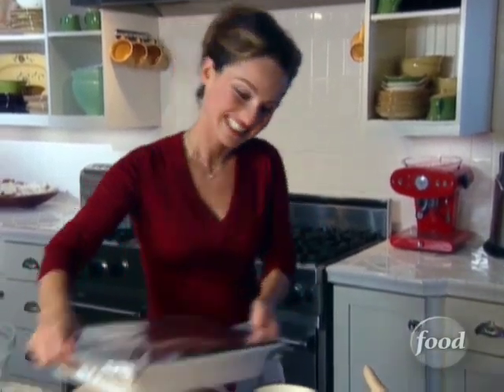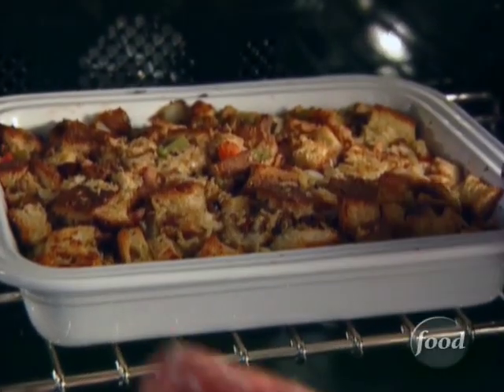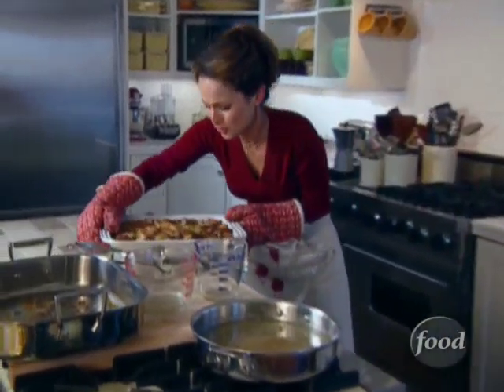I'm gonna bake it at 350 for 30 minutes, and then I'm gonna peel off the foil and let it bake another 15 minutes until it's golden brown on top. Let's take a look at the stuffing — it's ready! The bread looks crispy, it's brown, and it smells so good.